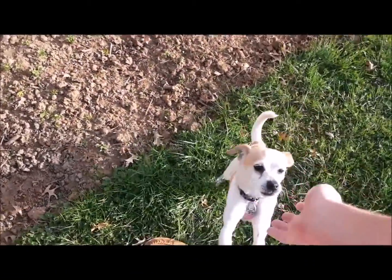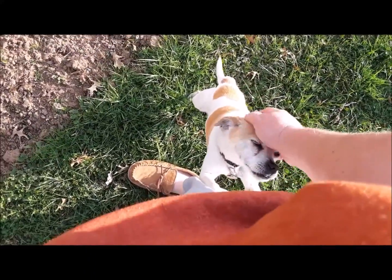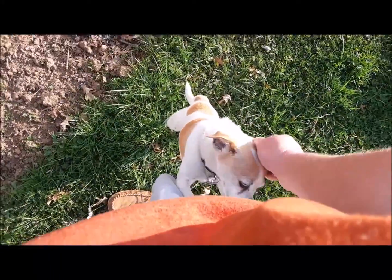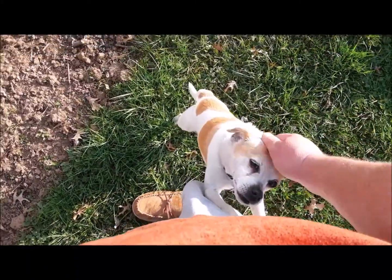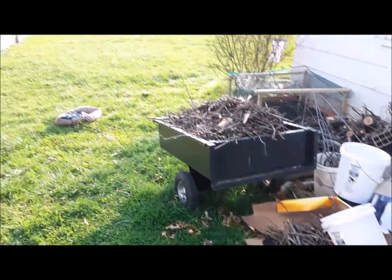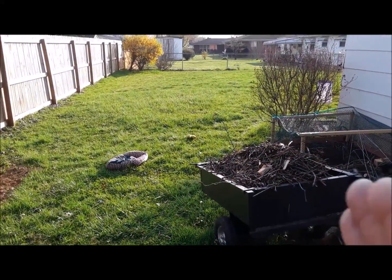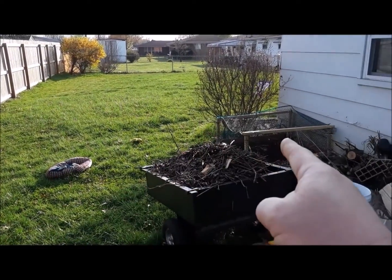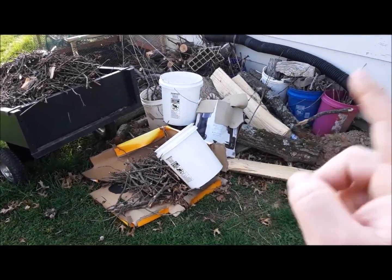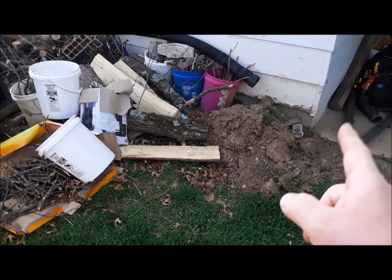I'm going to put eight of those beefsteak tomatoes in. Daisy is helping out - she's small but she tries. That area is all going to be sweet corn. I thought I'd place the cam facing this way so it'll show the whole yard.